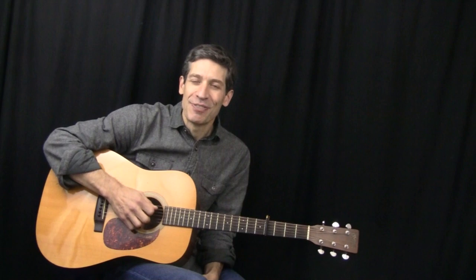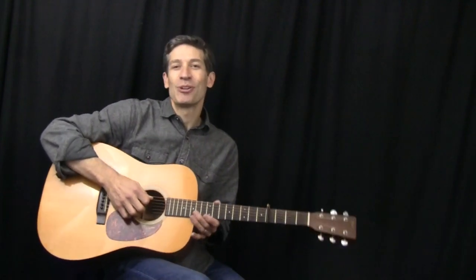Hey everybody and welcome back to 365 Riffs for Beginning Guitar. Today we have one of my favorite songs from Jim Croce, I Got a Name.